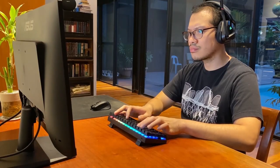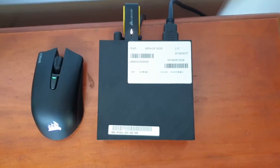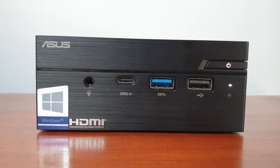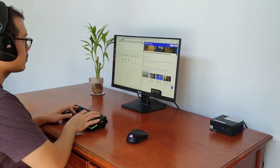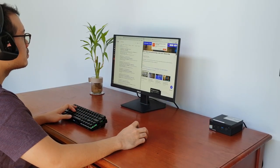My wireless headset and mouse, which don't come with the set, both require a sensor each, which I place at the back, thus leaving me two ports in front for whatever hard drive or device I may want to plug in. This further adds to the clean look.